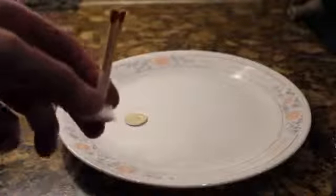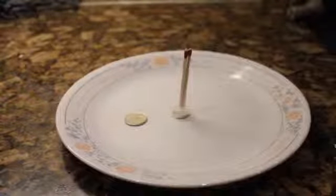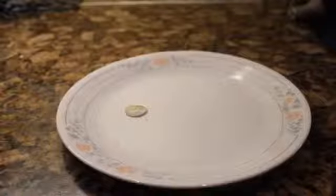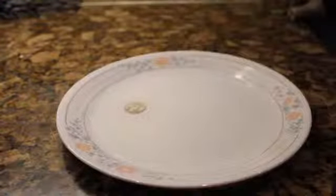For this one, you're going to need a plate, a glass, a quarter, and some matches. I taped a dime to the bottom of three matches, which I taped together — that's just so it can stand up straight. You can use a piece of gum or anything that will allow the matches to stand up straight. You then take the quarter, put it on the plate, and add just enough water so it covers the top of the coin.